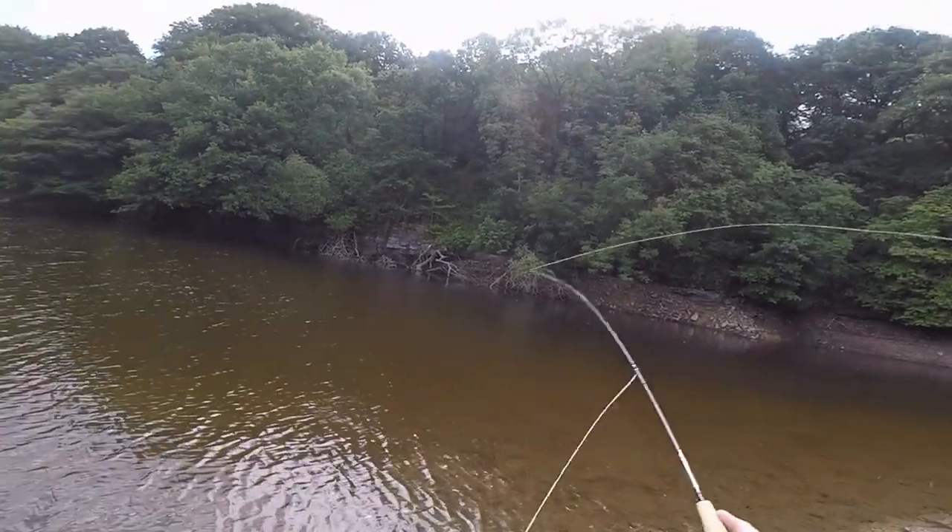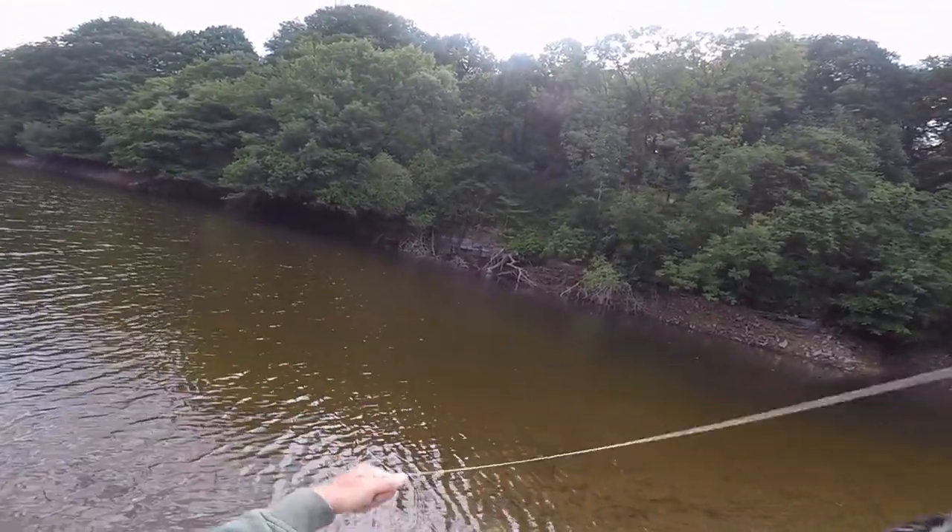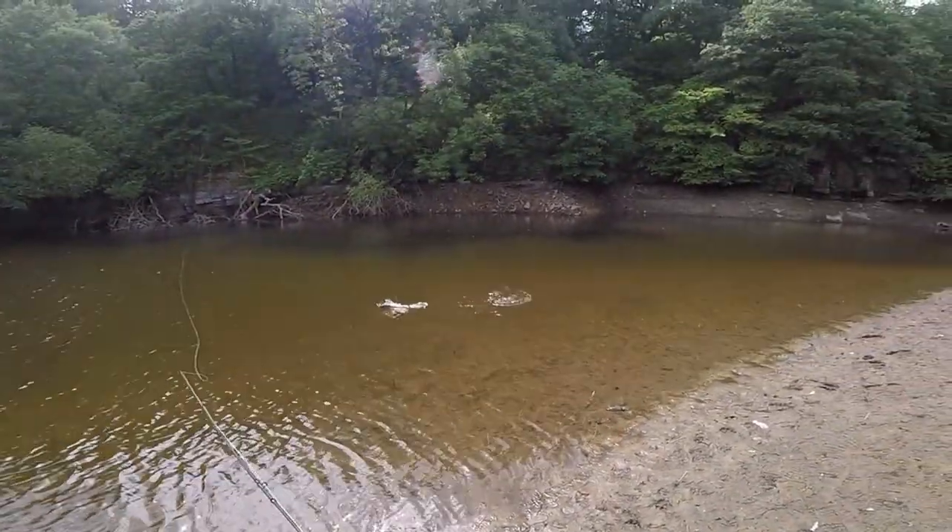I cast out, a good cast out to the far side bank. As I'm bringing it in, three rod lengths out, probably only a foot of water — I didn't even see the fish until it made the splash.